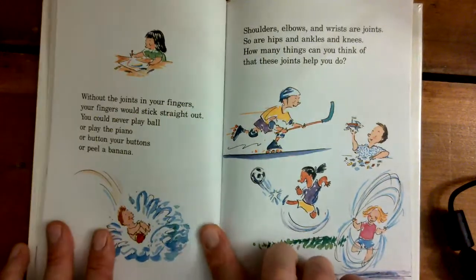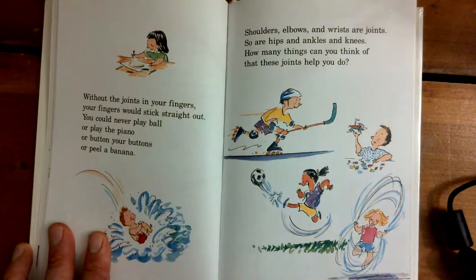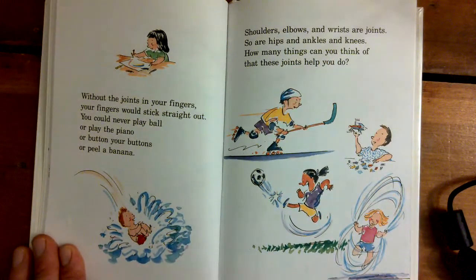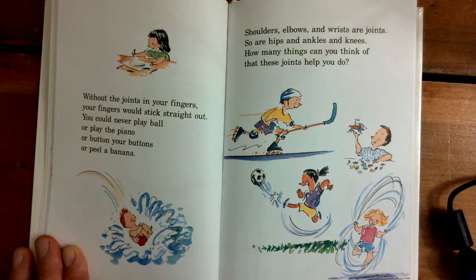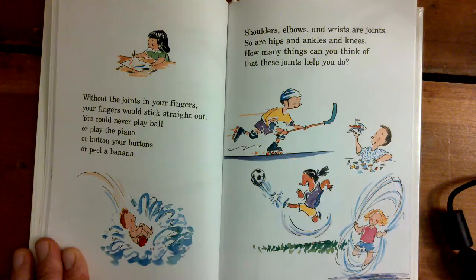Without the joints in your fingers, your fingers would stick straight out. You could never play ball, or play the piano, or button your buttons, or peel a banana. Shoulders, elbows, and wrists are joints. So are hips, and ankles, and knees. How many things can you think of that these joints help you do?